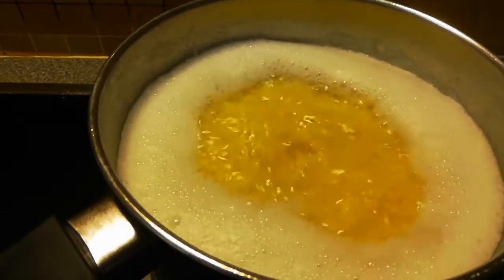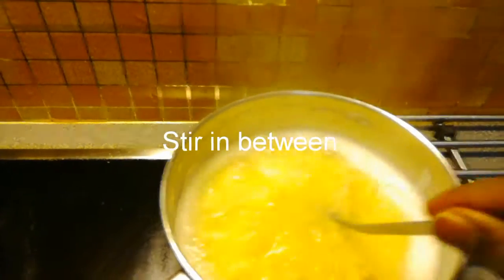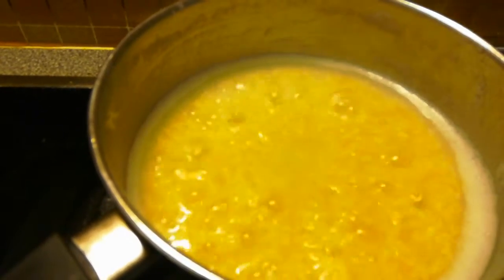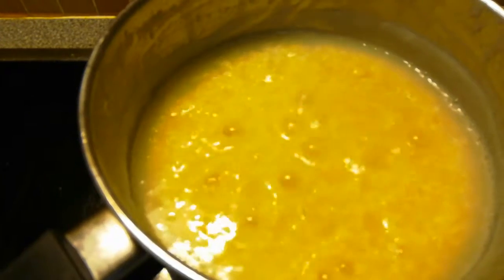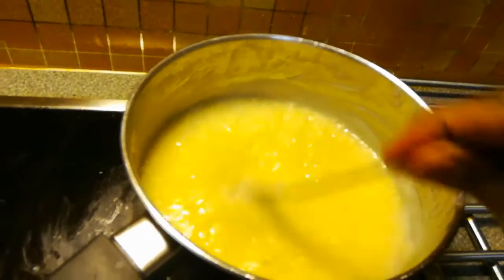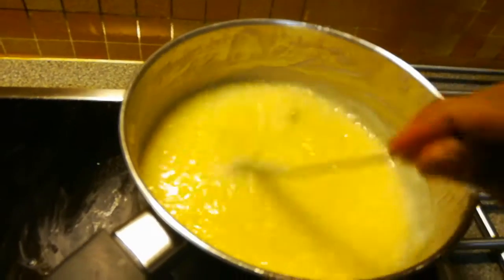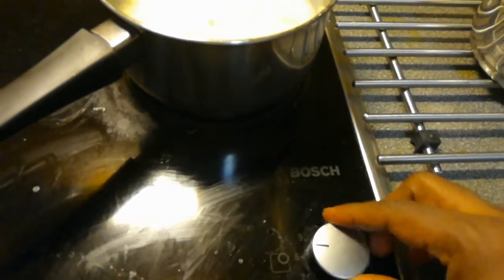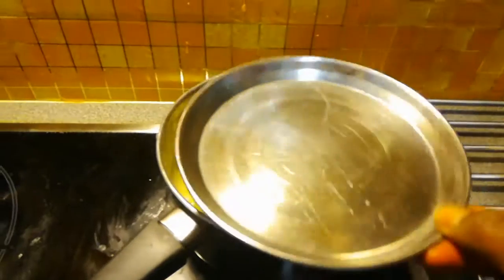We need to stir in between so that it won't come out. This millet has good nutrition values and is good for healthy eating. You can eat this millet daily instead of rice. Once done, switch off the stove and put a lid on it.